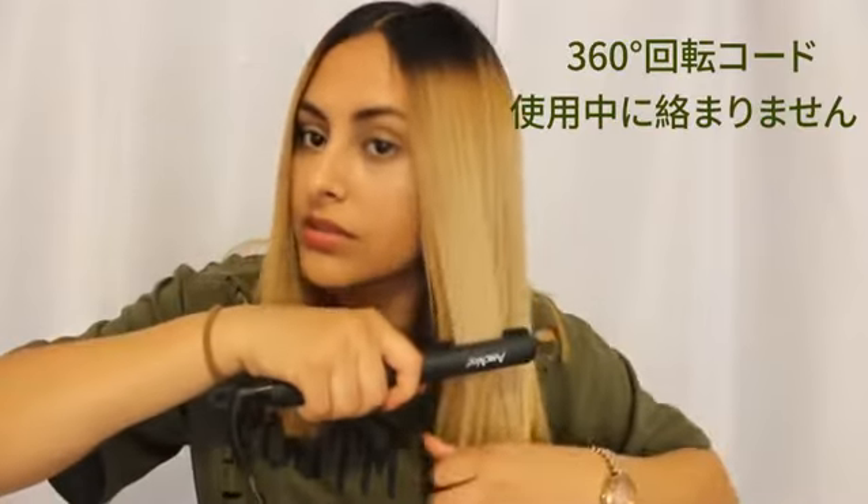I think it does a pretty good job — no real difference from my regular flat iron. It's perfect for reaching the hairs really close to your scalp. Overall, I really like this product.